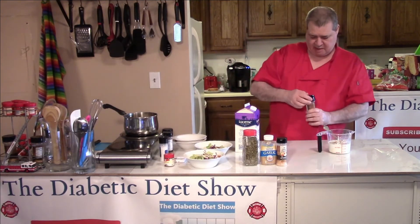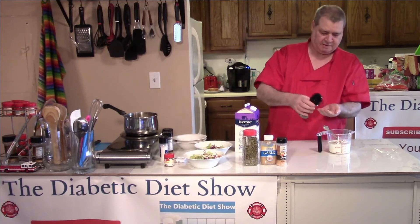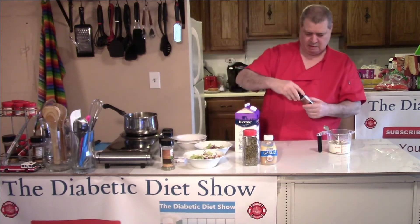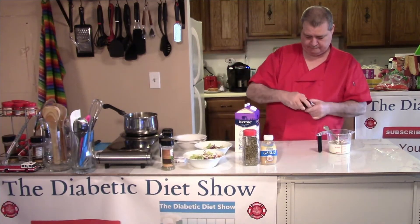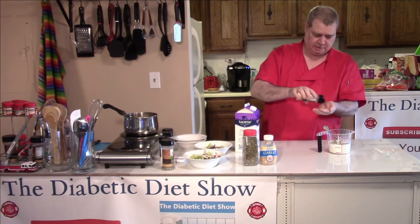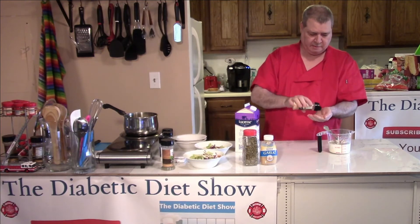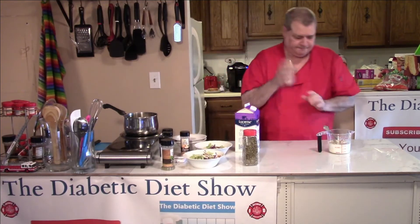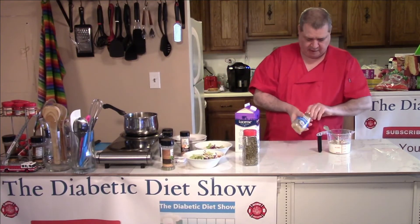My mom would say parsley, so I'm going to add some of that. Then garlic powder — just a little bit of garlic powder — because I also have the roasted garlic.